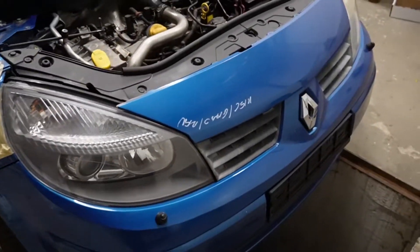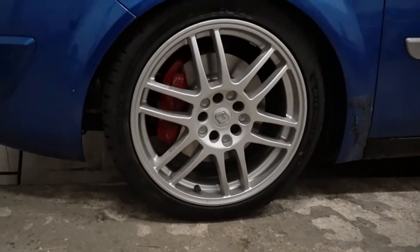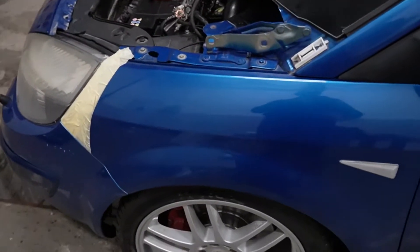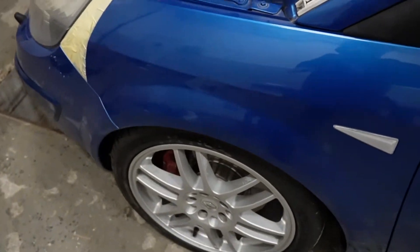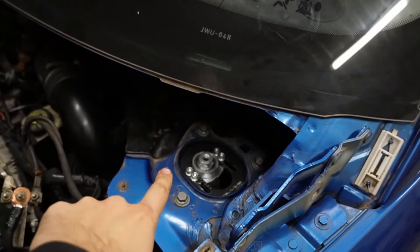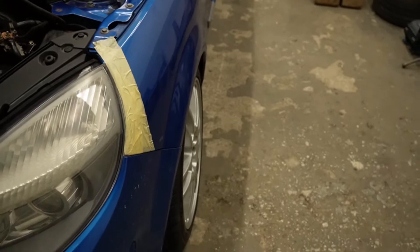The ride height is a bit low - I shall say I didn't expect it to be that low. I hope everything clears because it is really low. Top mounts are adjusted to fully negative, and that's why the fitment is a bit weak. But it's not terrible. It is stiff as hell - so good.